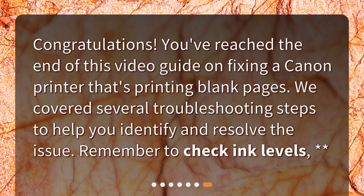You've reached the end of this video guide on fixing a Canon printer that's printing blank pages. We covered several troubleshooting steps to help you identify and resolve the issue — remember to check ink levels, clean the print heads, update drivers, perform a nozzle check, and run a print head alignment.